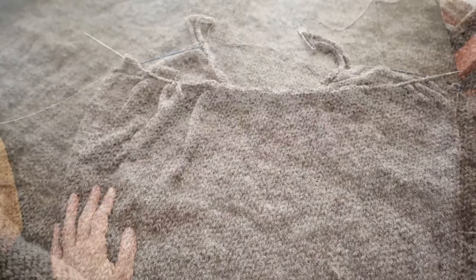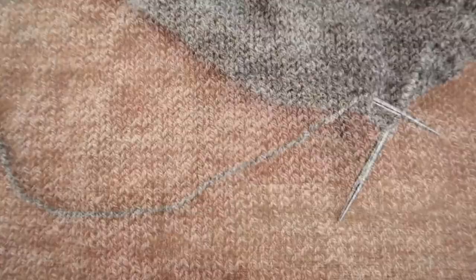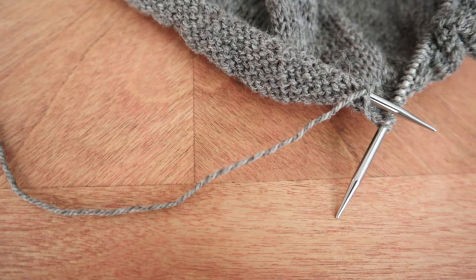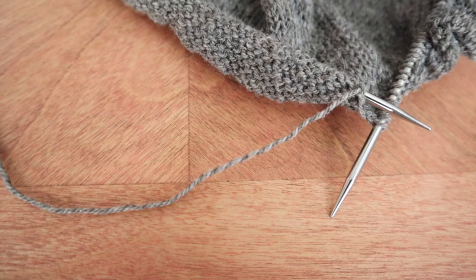You can really see here how the natural texture of the yarn is showing up in the knitted fabric. Every once in a while I come across a section of yarn where each of the plies is a different shade of natural gray, and I have to stop to admire it.